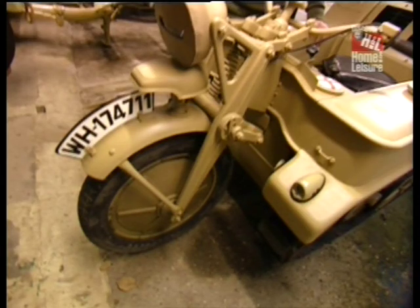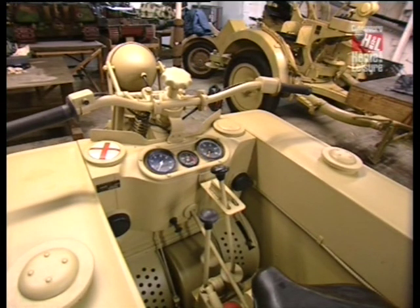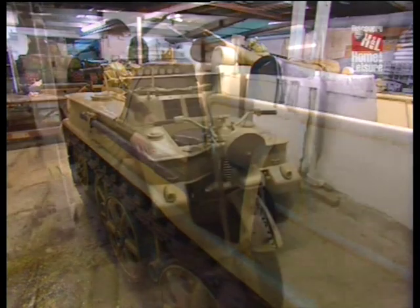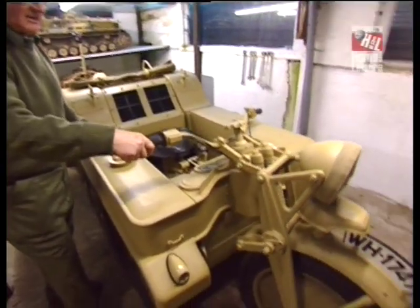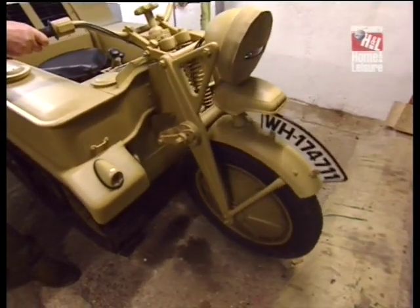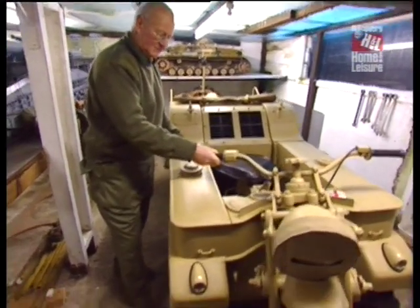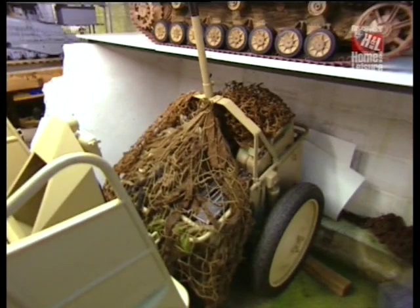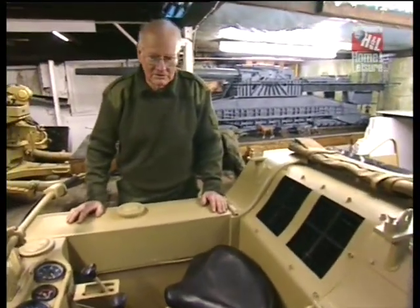This is yet another full scale replica that I have built, took me about two and a half months to build, and is made entirely of wood. It represents the German Kettenkrad, which was a cross between a motorbike and a tracked vehicle. The driver sat in front and steered the machine by turning the handlebars just as you would an ordinary motorbike. When it got beyond five degrees, the front wheel activated the brakes on the caterpillar tracks and thereby turned the machine. It was very useful, and was much prized when captured by the Americans or the British during the Second World War.